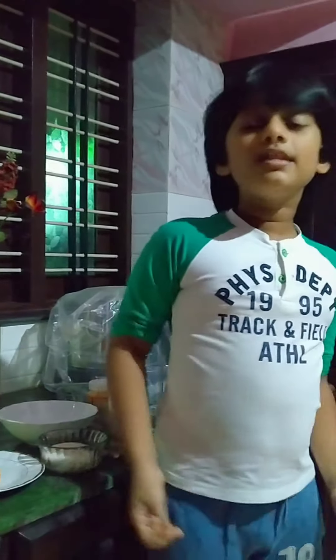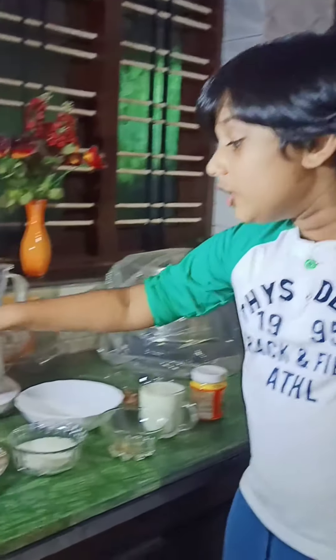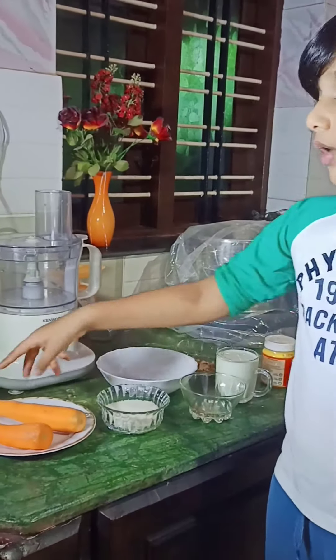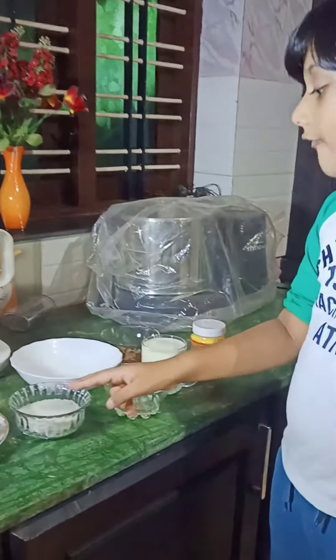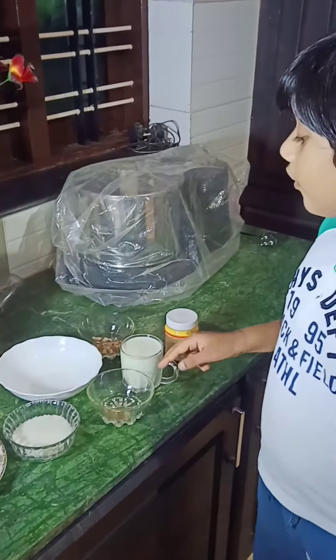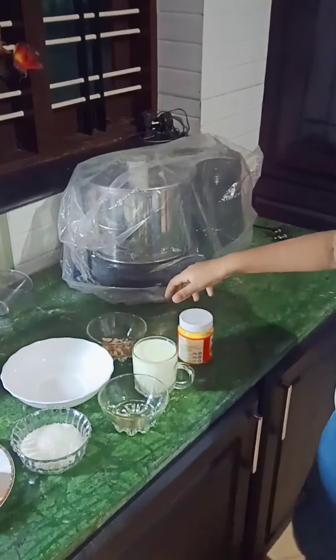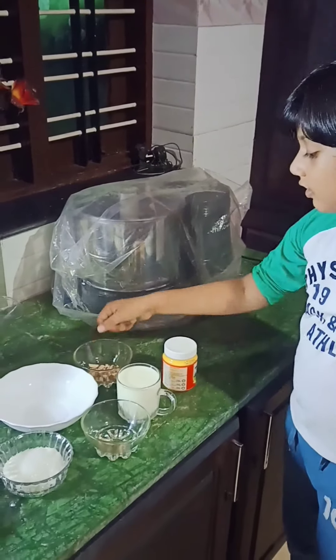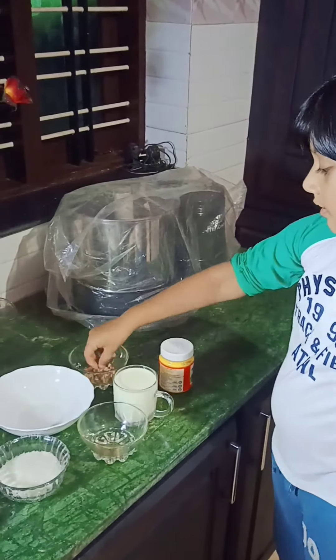So let's prepare it. For this, we need two carrots — one big one and one small one — a half cup of sugar, four cardamom, one glass of milk, and ghee and nuts for garnishing. For the nuts, I have chosen almonds.